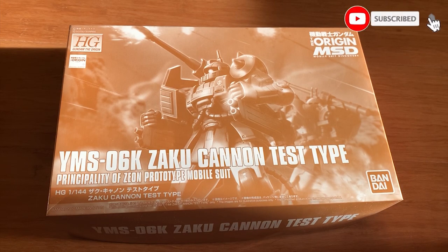Hey, how's it going, gentlemen? Welcome back to the Sanfonex channel. Today we're going to be building the High-Grade Gundam The Origin, the Zaku Cannon Test Type.